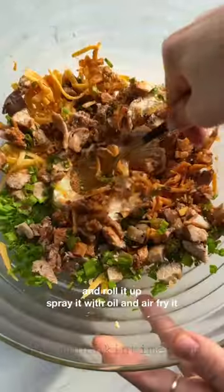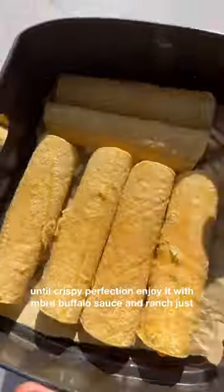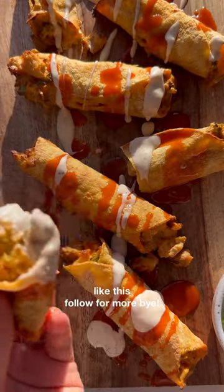Next, you add it to a corn tortilla and roll it up. Spray it with oil and air fry it until crispy perfection. Enjoy it with more buffalo sauce and ranch, just like you see it here. If you like recipes like this, follow for more.